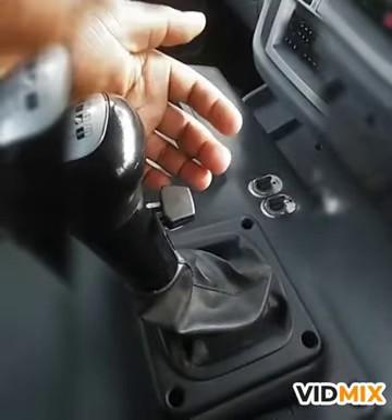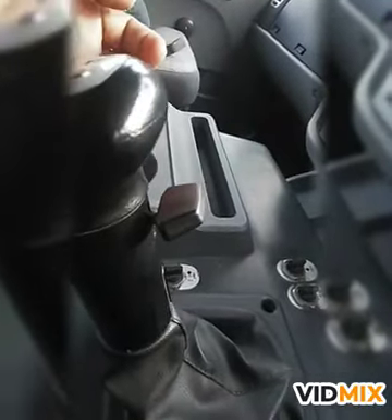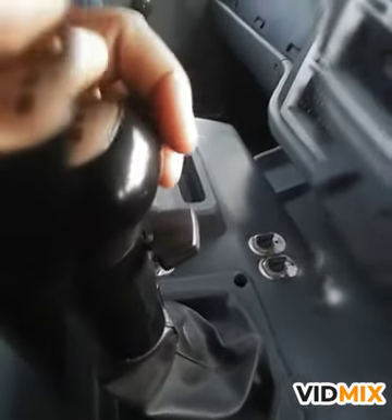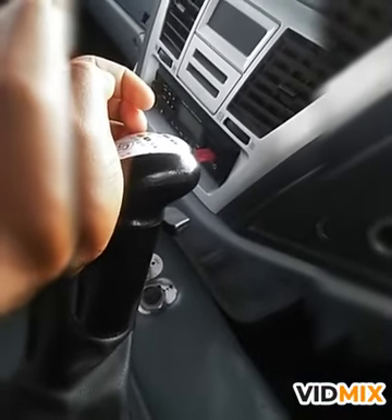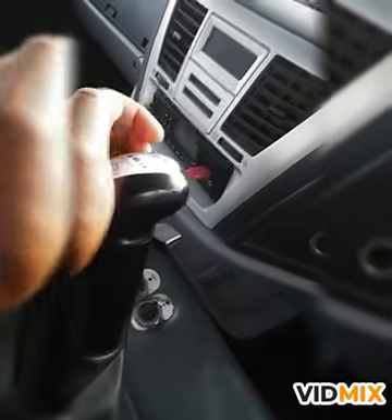Then on gear number 6, just upper your range like this — pull it up. From gear number 6, back to neutral, straight to gear number 1. Now gear number 1 is gear number 7. It's high gears now.